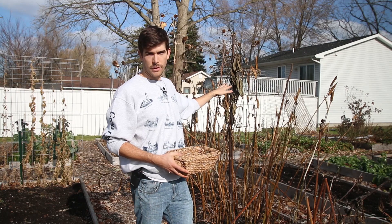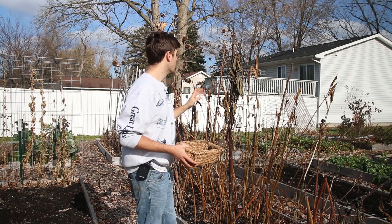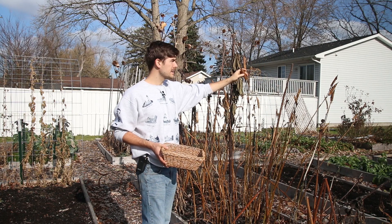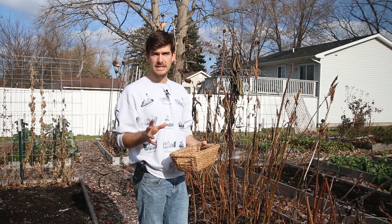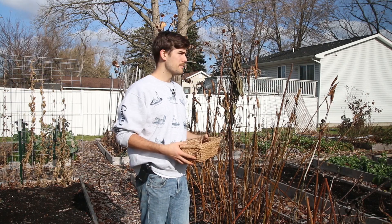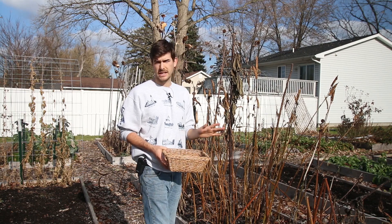We're going to be saving seed from these three different varieties, and the first thing you want to do is just let them die standing. It's such an easy thing — you just set them and forget them. The reason you let them die standing is because okra pods have so much moisture in them. One of the biggest mistakes I see people making is harvesting them when they're green. No matter how woody and inedible the pod is, that does not mean the seeds inside are mature or ready to be harvested.